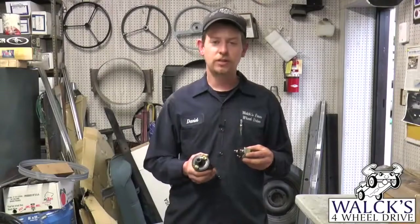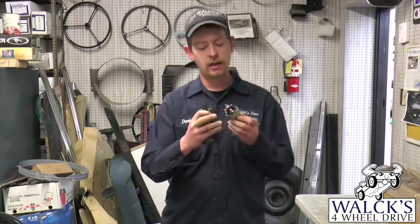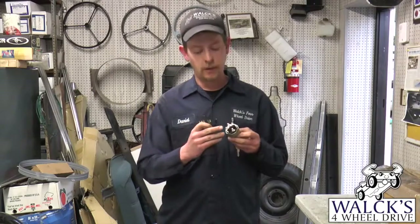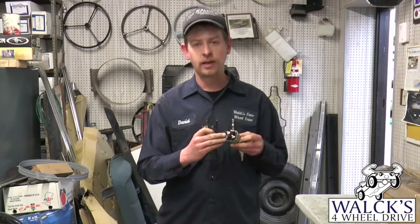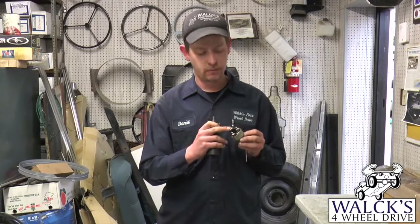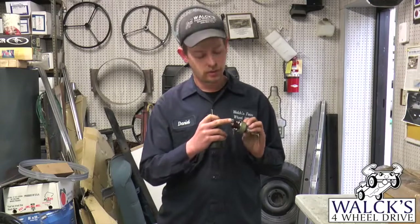If you have no spark in your Jeep, the first thing you need to do is check the wiring under the dash. All Jeeps will have a key switch under the dash — the key will poke out of the dash, and in the back there are a bunch of posts. One post will be your power coming in, and then you'll have your battery terminal, an accessory terminal, and an ignition terminal.